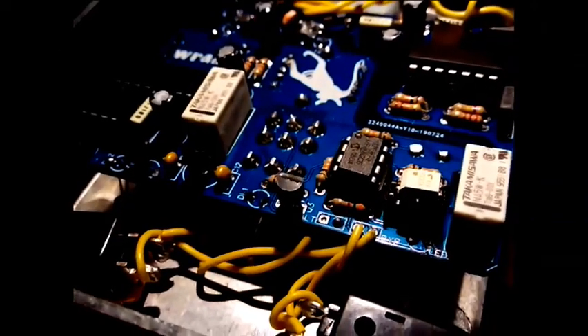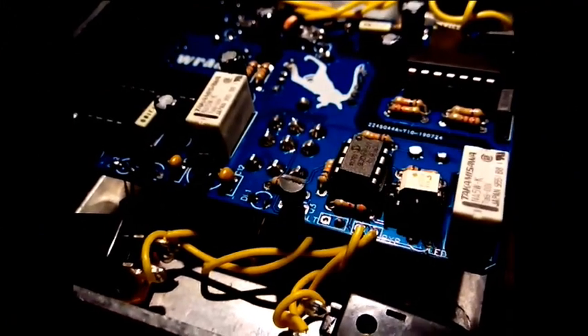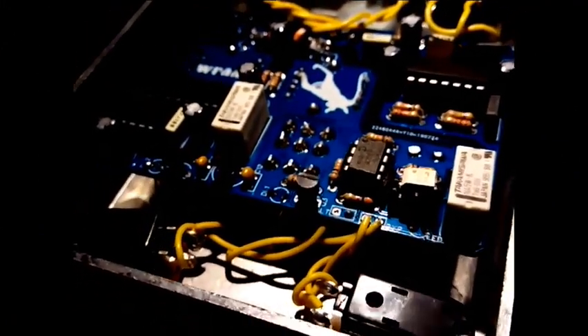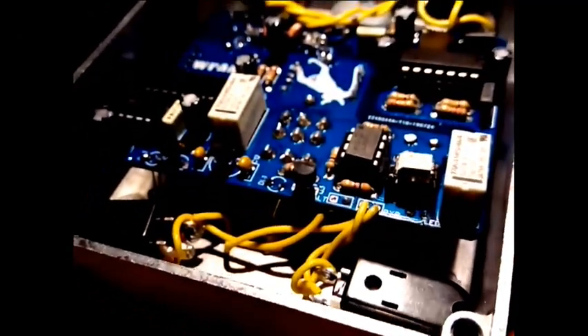The pedal uses soft-touch footswitches and a relay to bypass the pedal for quick, clickless switching using some code I wrote. That's based on the Coda Effects relay bypass.